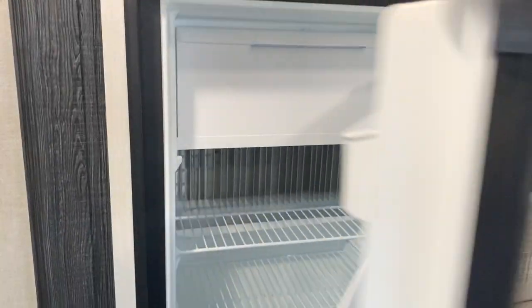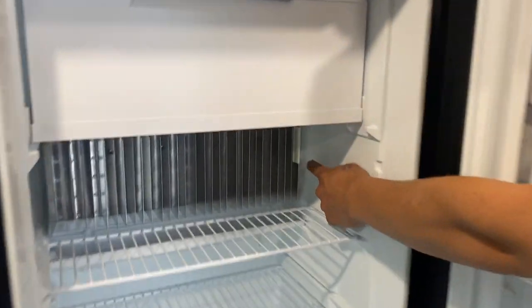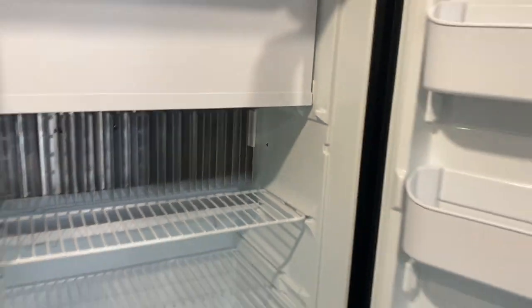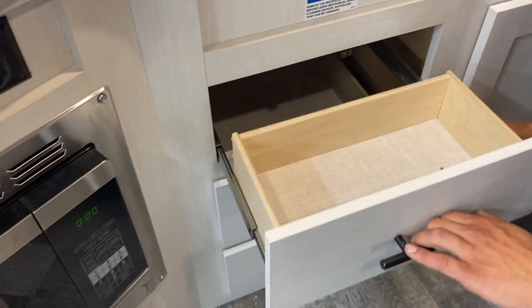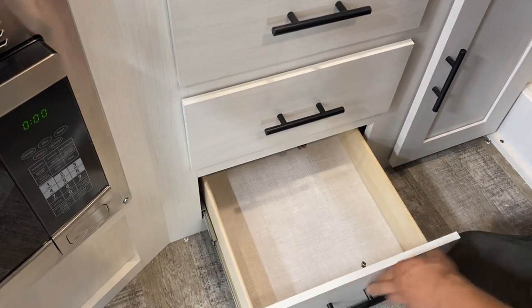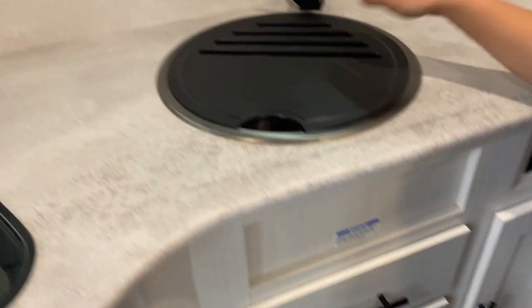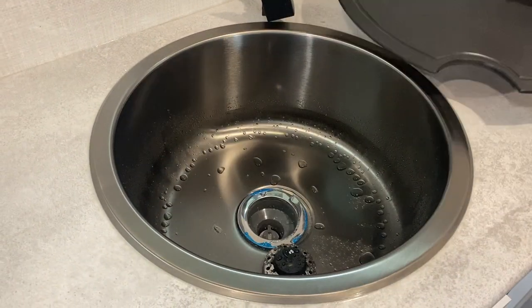Open it up — you've got the freezer section up top. Temperature selection is on the right: up is colder, down is warmer. There's USB charging as well as a power outlet, a little bit of storage, and more storage underneath the sink. The sink has hot and cold water with a plastic cover, so just make sure nothing hot's going on it.